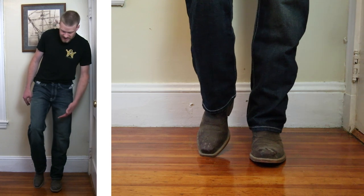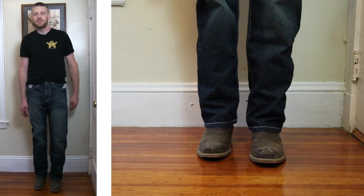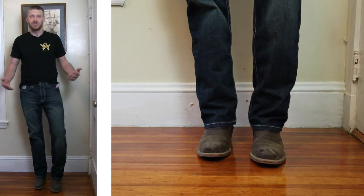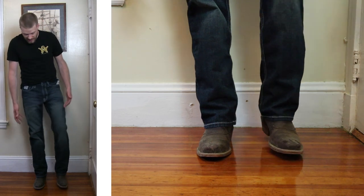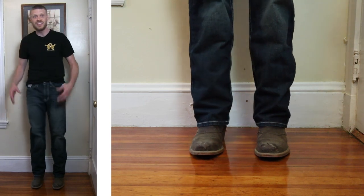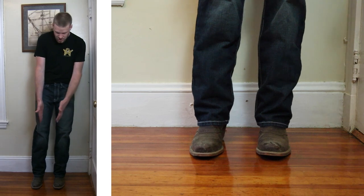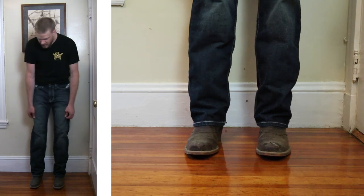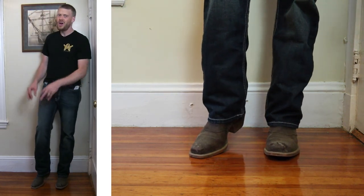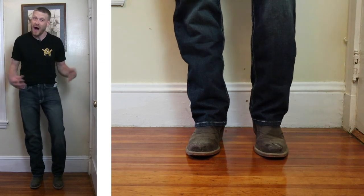Here we have a dirty Laredo Ventek Ultra boot with a narrow square toe and a two-inch heel. Not going to apologize for it being dirty because this boot just looks better when it's dirty, and I think this is working. We're getting into that square toe territory where the relaxed fit just excels, because the end of that toe is getting a little bit wider to fit the needs of this relaxed fit. Square toe and this jean — 100%. Now we've got to test it with the wide square.